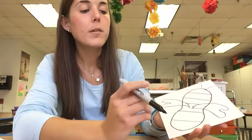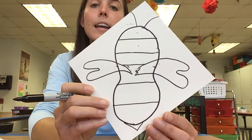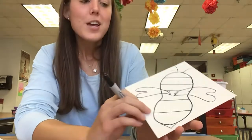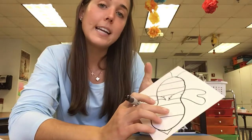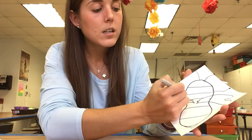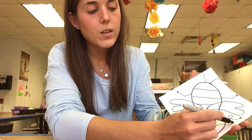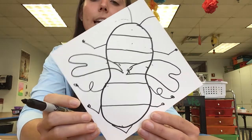At the bottom of mine I am going to add a stinger. Do you know how many legs a bee has? It's six. So you must have three legs on each side of your bee. I don't care how you draw them — you could draw one like this, you could draw one squiggly, or you could draw them more straight. It's totally up to you. Just make sure you have three legs on each side.